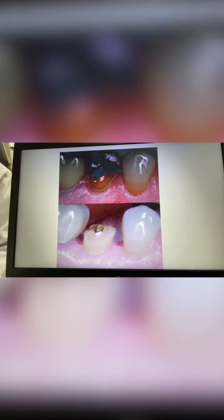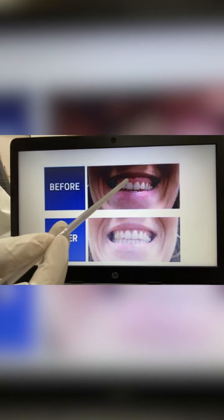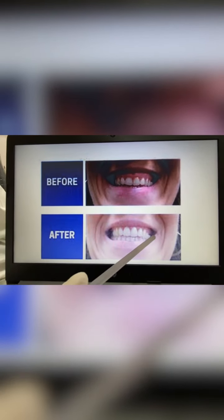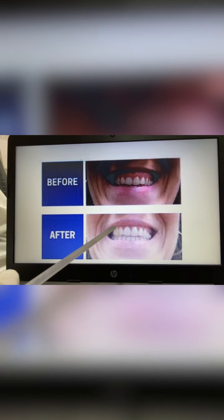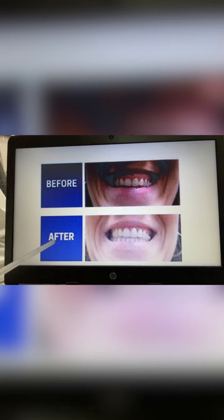In the second picture you can see the before — there are bulgy gums. And here you can see how beautiful the smile is after. It is a makeover — see the after and before comparison.